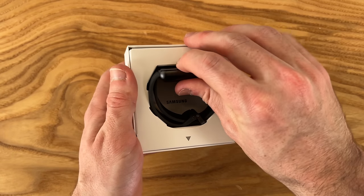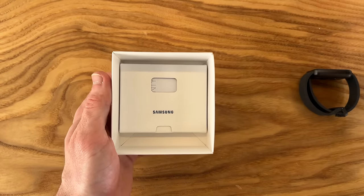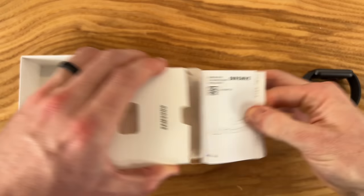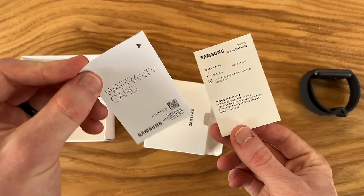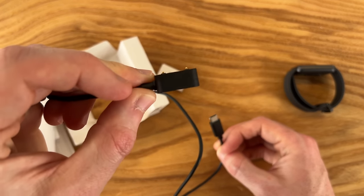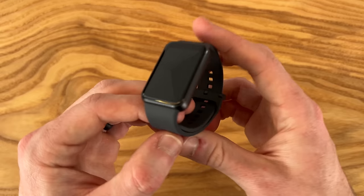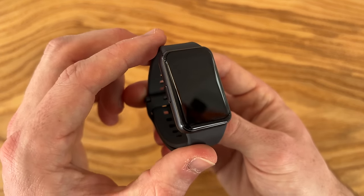Inside the box we have our Fit 3 on top. We also get some paperwork, a warranty card, and a charging cable with Type-C on one side and a two-pin proprietary connector on the other side. But with all that out of the way, let's go ahead and check out the Galaxy Fit 3.